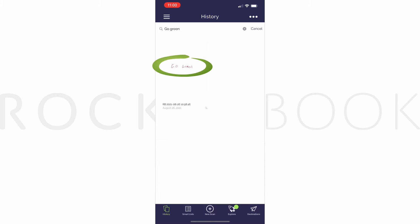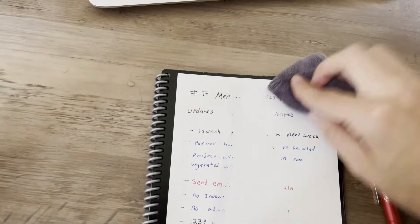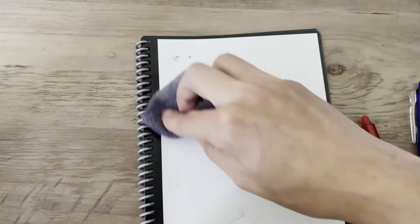If you use paper notebooks instead, you know how hard it can be to find something in your notes. So it helps you save time and stay organized. With all your notes saved, you can simply wet the microfiber towel that comes with Rocketbook and wipe the pages clean to be used again and again.